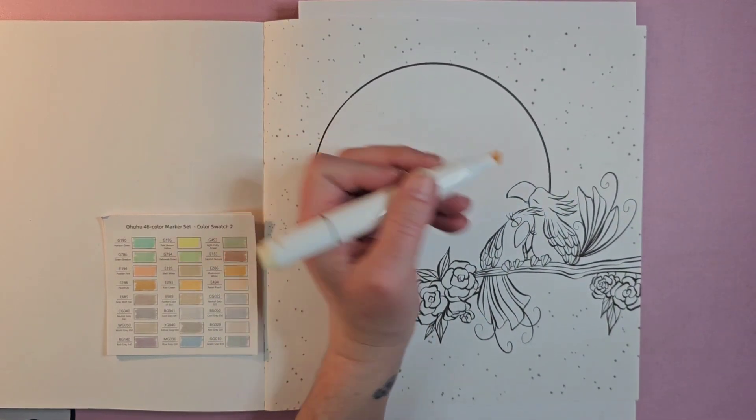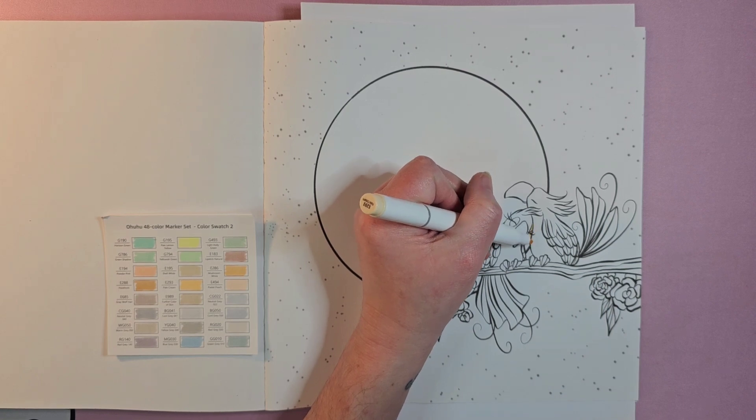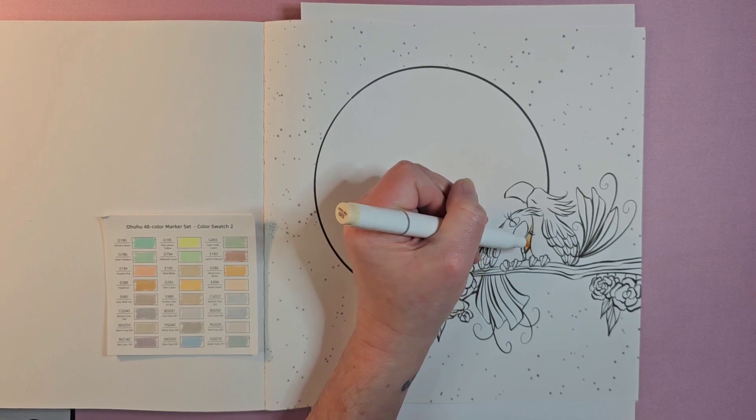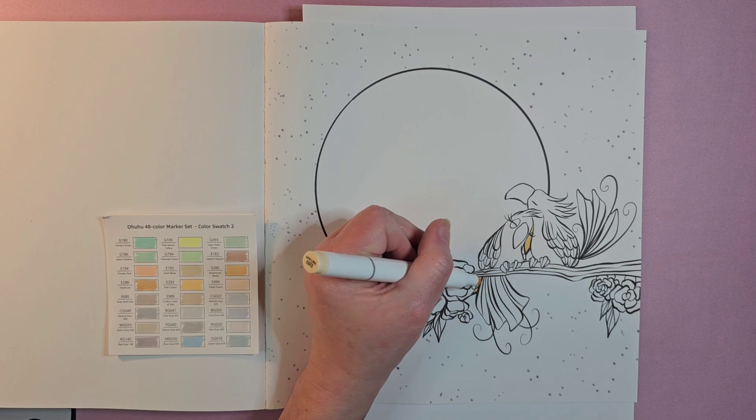So pale cream E293 is what we're using for our moon. There's a piece of moon right in here between the two little lovebirds, and I'll get that colored in first. There's also a piece down here between the bird and the flowers.